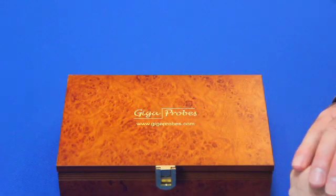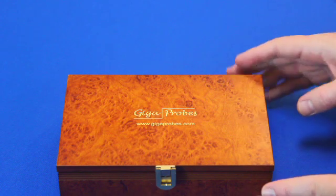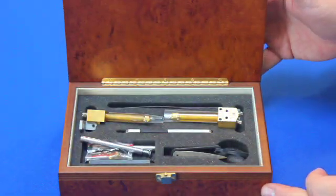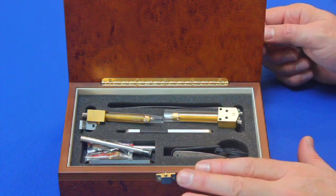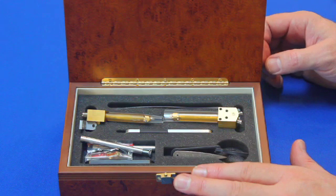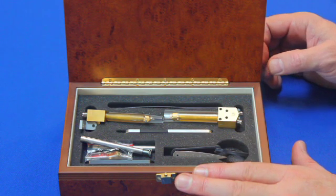Today I'd like to introduce the new DBT40 gigaprobes — they're 40 gigahertz probes. This is the dual kit that contains two probes and various accessories that I'll take out and describe, showing how they work together as a kit to provide 100 ohm, 50 ohm, and multi-mode measurements, and giving you the ability to connect them to manipulators for hands-free probing.